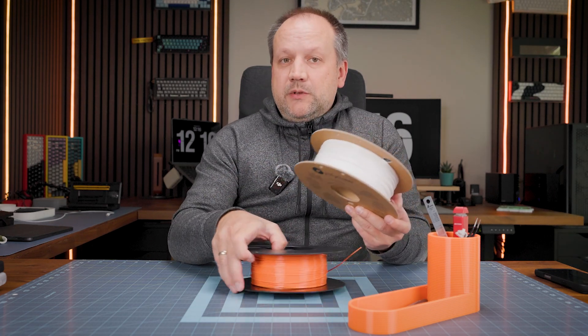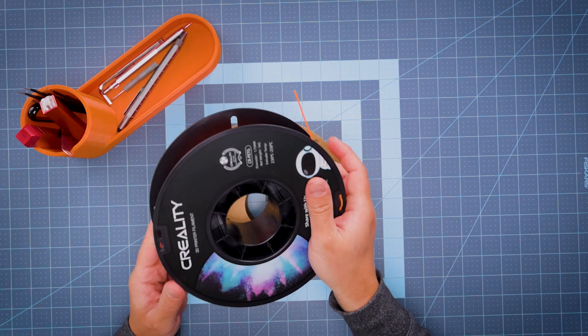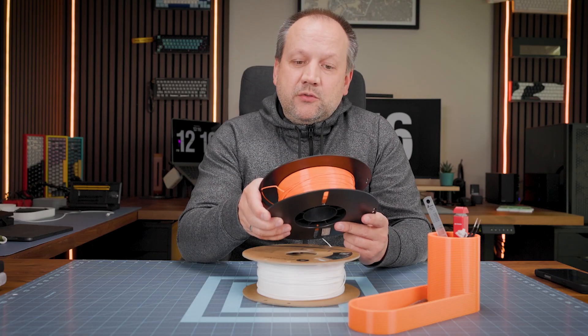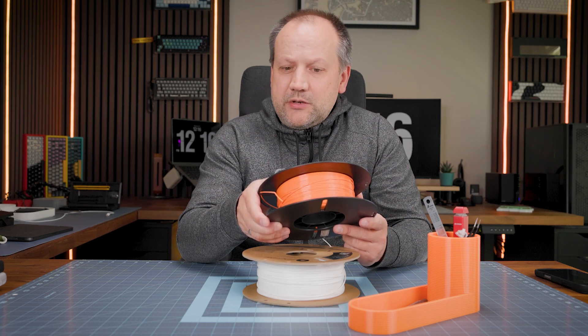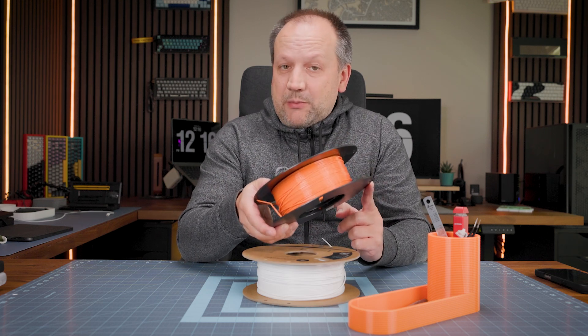That's why I'm saying: if you want a safe way to print PETG and you're a newcomer like me — I only have one month of experience — and you want a stable result without digging into settings, forums, and YouTube videos, just check this out. For now I can definitely recommend this filament.